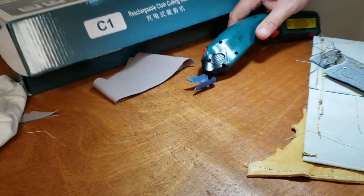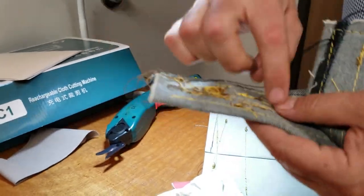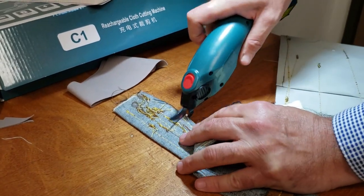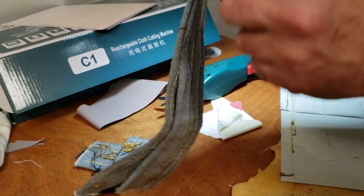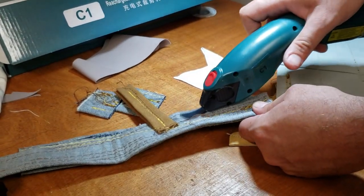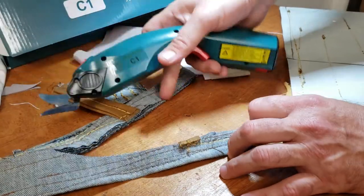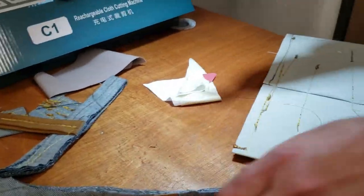No problem on the polyester. Now this is a very thick denim — we just did some sewing on it with a walking foot machine. Let's see if the cutter handles that. Two layers of the same denim. Obviously when you cut heavier stuff it uses more battery, but it goes through.